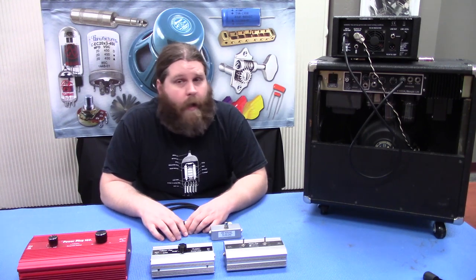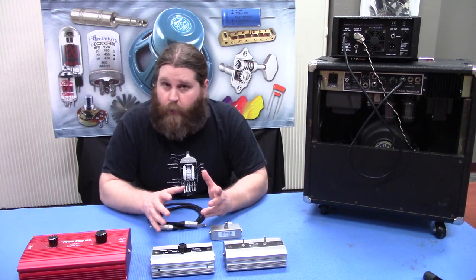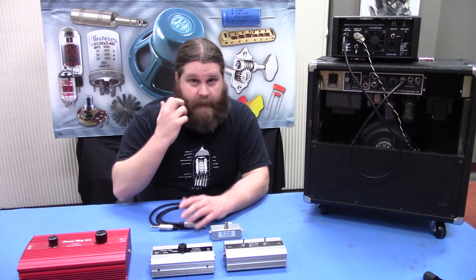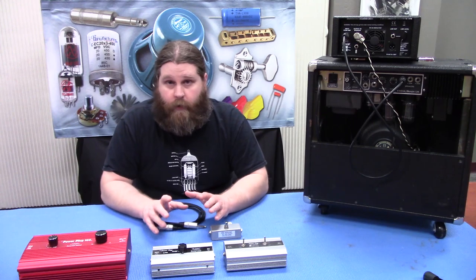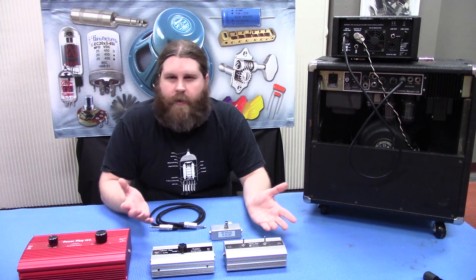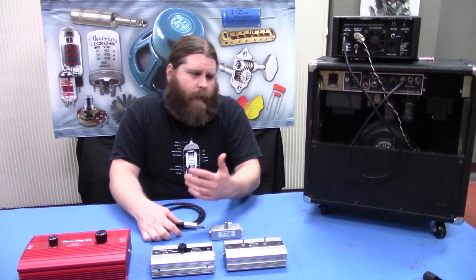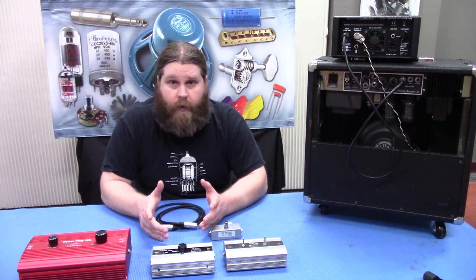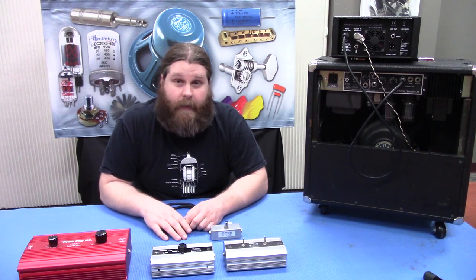So that's about it — there's not a whole lot to the attenuator. It does a pretty simple job. You just always want to make sure that you have your power rating matched up, not exceeding that, and that you have your impedances all matched up. That's pretty important — you don't want to damage your amplifier. Other than that you should be good to go. You're still diming your amp or running it pretty hot and hard, so you may burn through tubes a little quicker, something like that. But you can get that nice power tube saturation without the insanely loud volume.